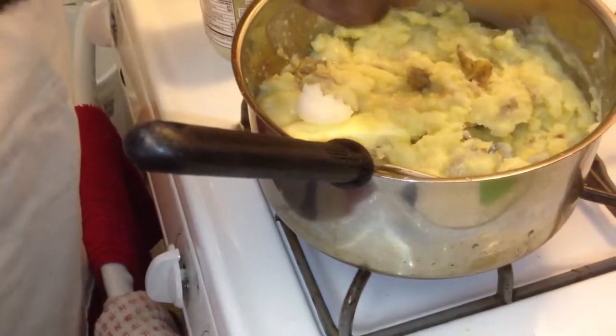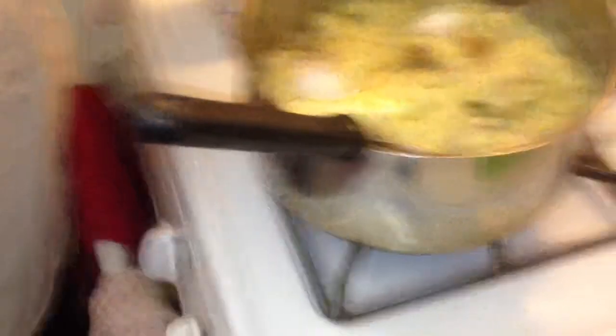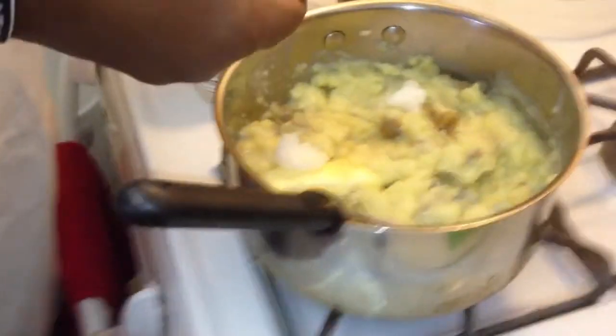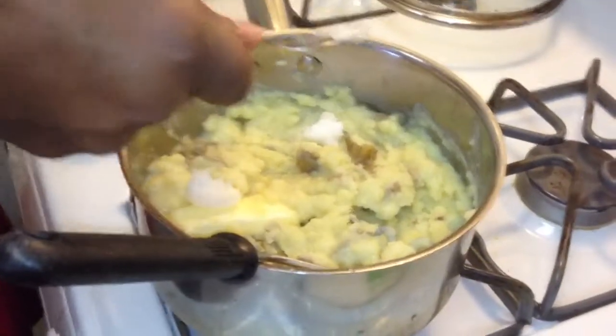You can add whatever you want to this, because cooking is about being creative. Cooking is about just making things that taste good for people to enjoy, for your family to enjoy.